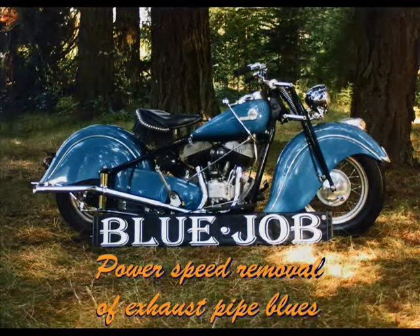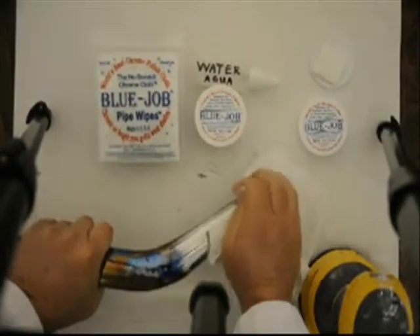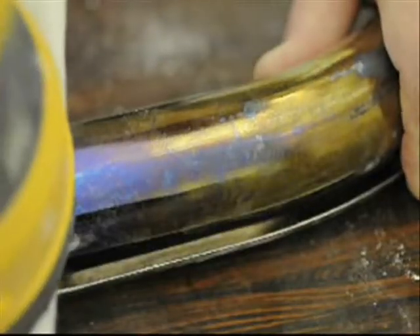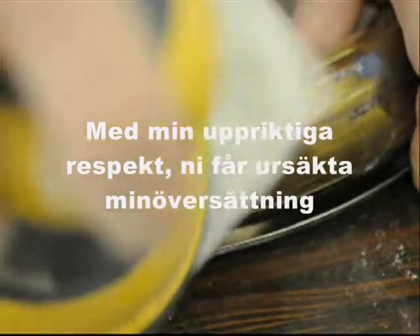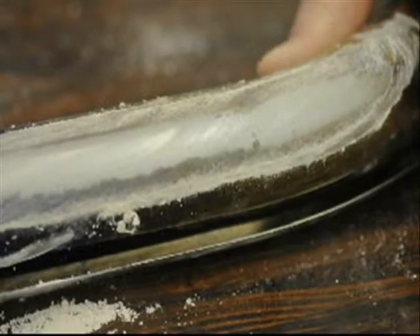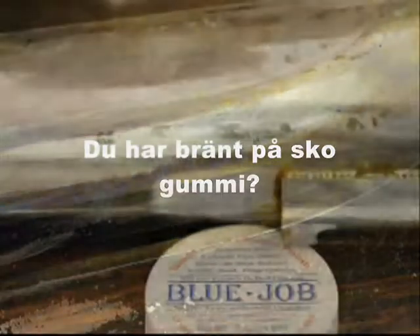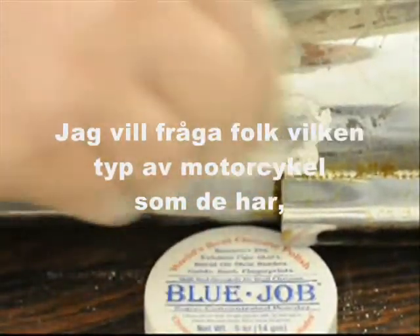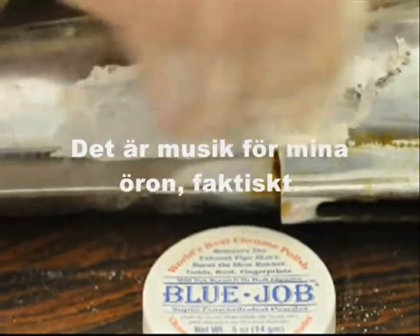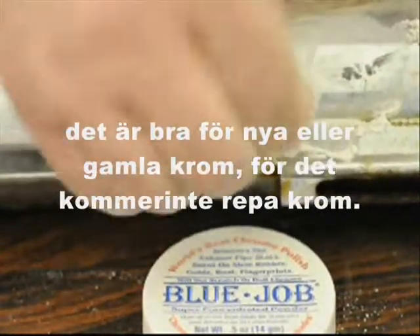Blue Job for no more blue pipe blues. The fastest way to use Blue Job is to use a good random orbital sander. I tried this cheap random orbital — it's not nearly as fast though. I'd say that's pretty fast. Burn on shoe rubber. You can use it on your new chrome or old chrome. It ain't gonna scratch.